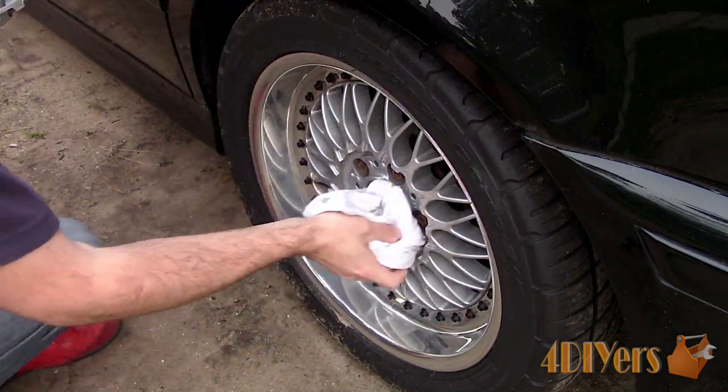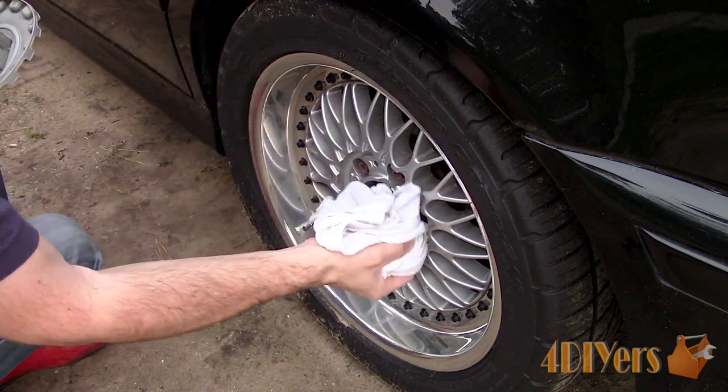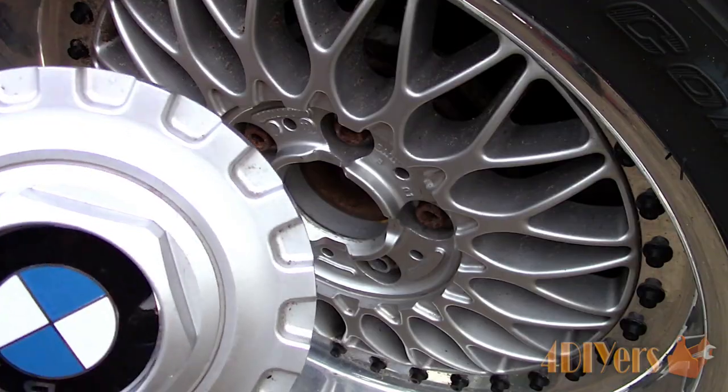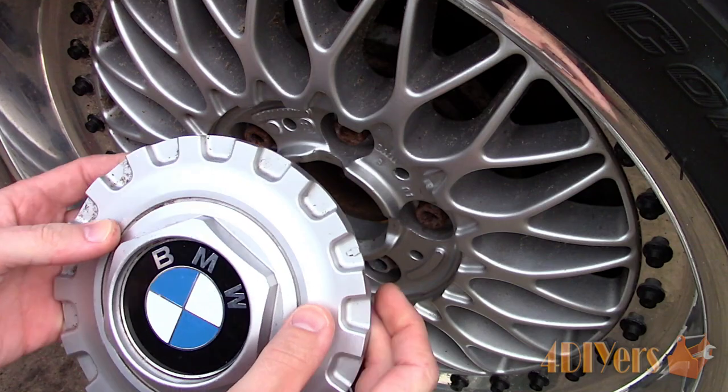For reinstallation, I also like to clean up the edge of the hole where the cap sits with a clean rag so any dirt doesn't scratch the paint. There will be an arrow on the cap which needs to be aligned with a line around the opening.